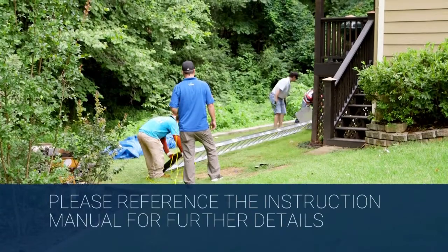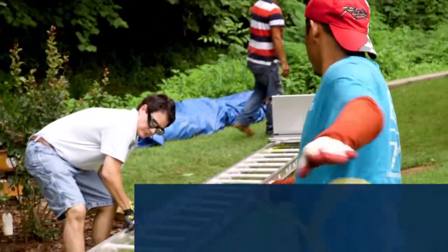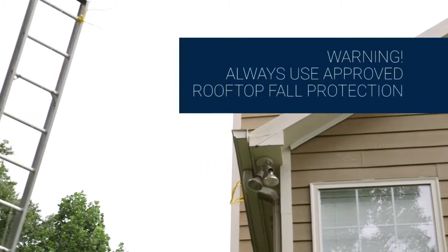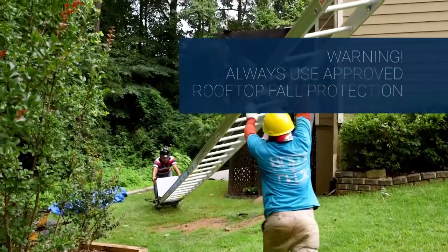Lay the platform hoist on the ground near the building wall. Tie a rope to the top cap. Have one contractor pull the rope from the roof while another prevents the base shoes from slipping.